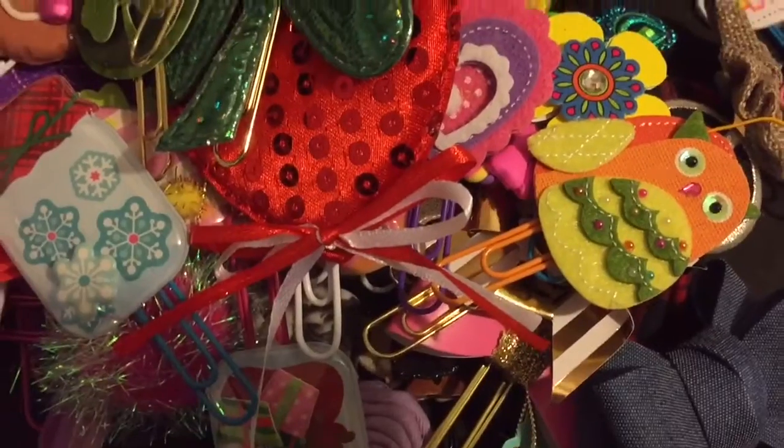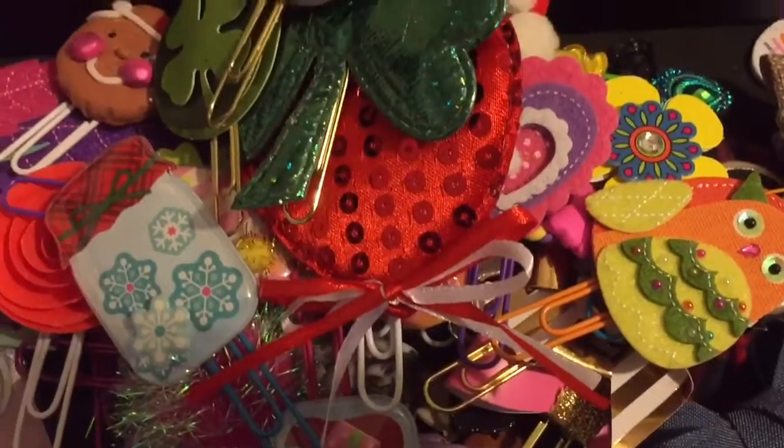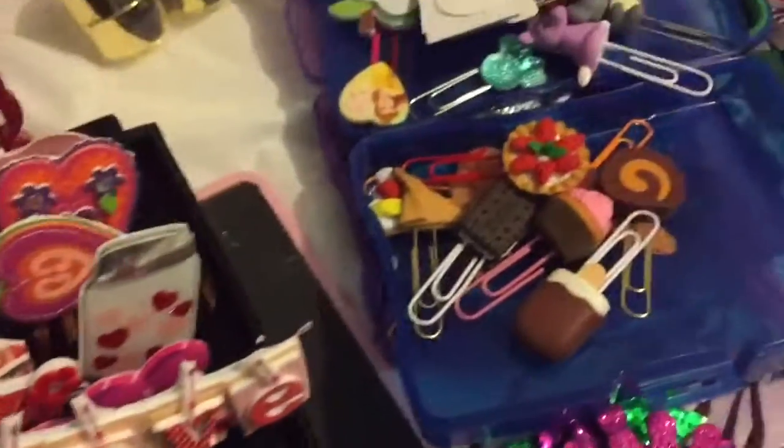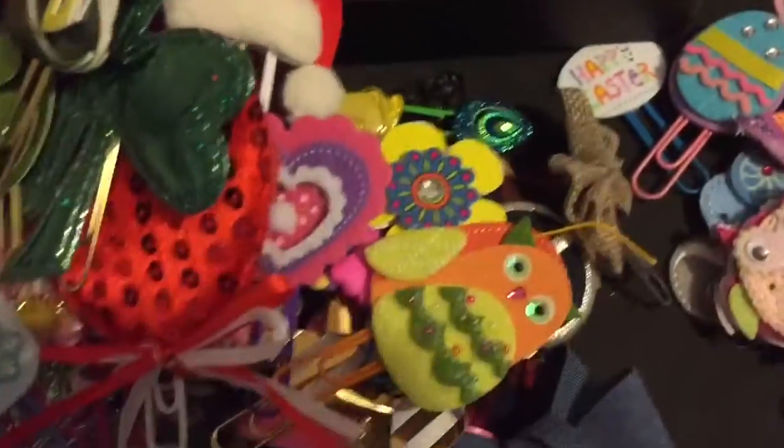That is pretty much all of my paper clips that are out right now. I have some more for Christmas but those must be put away somewhere. Now look at the mess - somebody's gonna have to clean that up! Thank you all for watching. I hope you enjoyed this video and until next time, thanks for watching, bye bye!